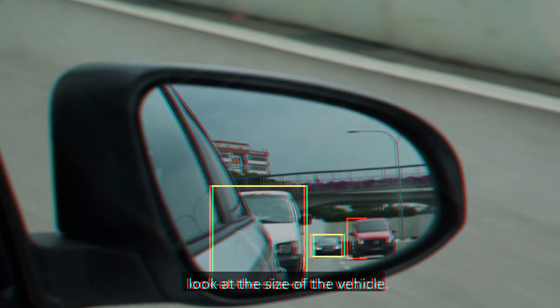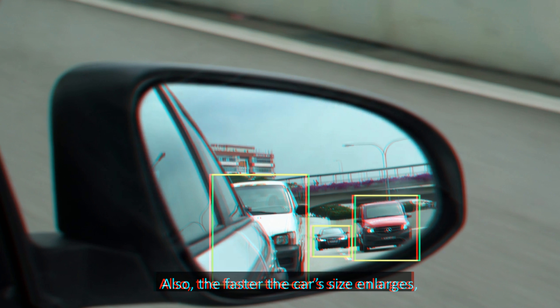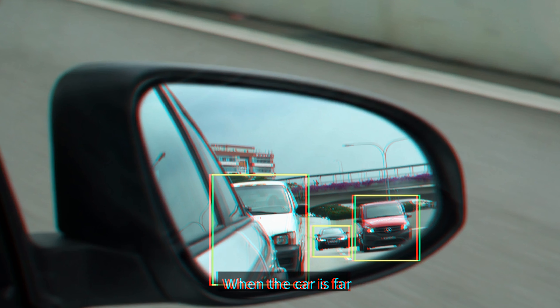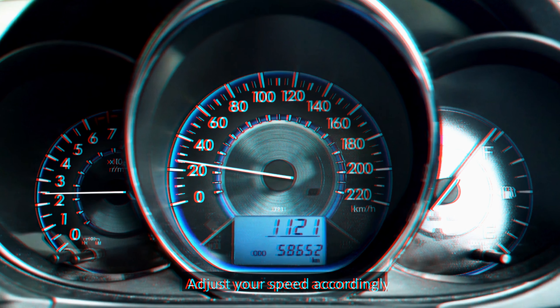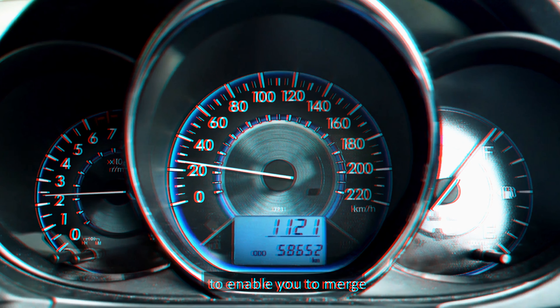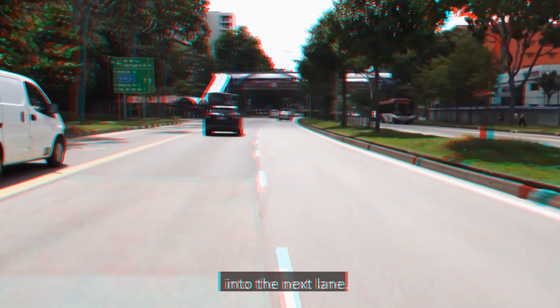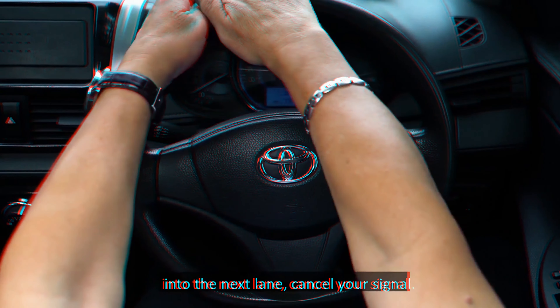A lane change is a challenging yet common manoeuvre executed to switch to driving on the next lane. The objective is to enhance your ability to change lanes. This video will demonstrate the steps to change to the right lane. Before changing lanes, check the traffic conditions ahead, the rear view mirror and the right side mirror to ensure that it is safe to do so. As you check the right side mirror, look at the size of the vehicle — the larger the vehicle, the nearer the car is from you. Also, the faster the car's size enlarges, the faster the speed of the car. When the car is far and is not enlarging, it is safe to change lanes.